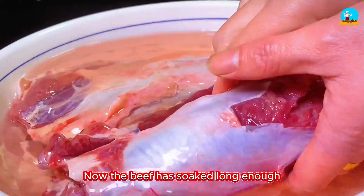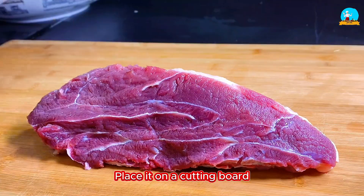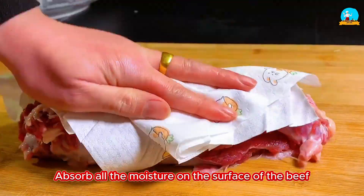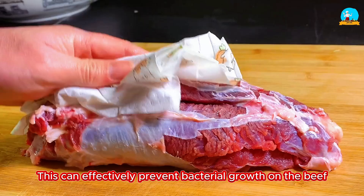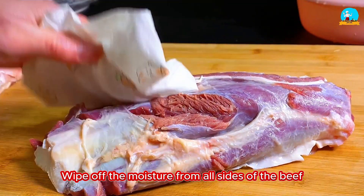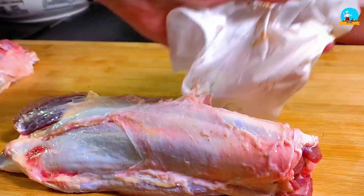Now the beef has soaked long enough — the soaking water has turned pink. Drain the beef and take it out, place it on a cutting board. Prepare a kitchen paper towel, cover the beef with it, and gently press with your hand to absorb all the moisture on the surface. This can effectively prevent bacterial growth on the beef. Wipe off moisture from all sides, making sure to carefully wipe the cut surfaces as well, then set aside.